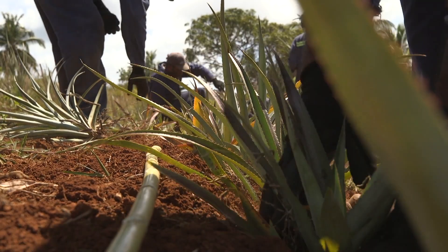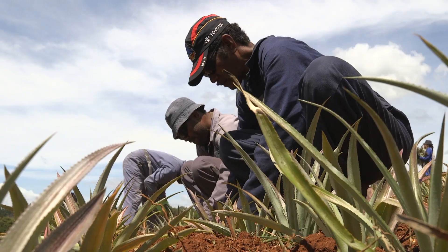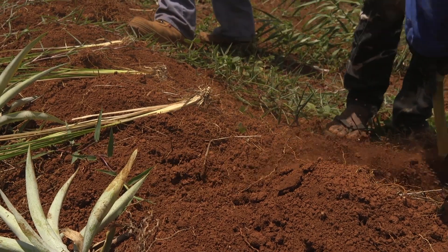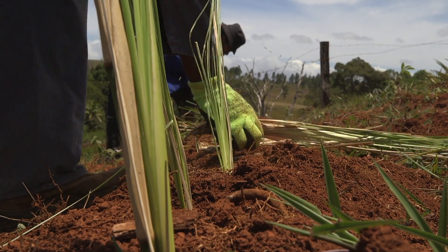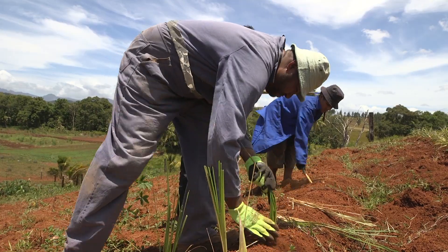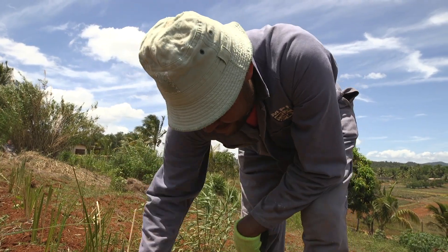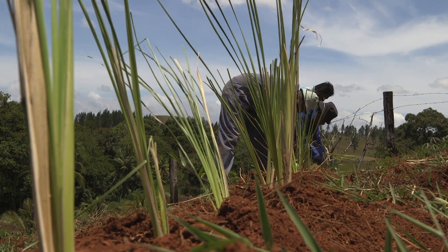With this system, we can plant pineapple on three of the prepared beds and plant two lines of erosion-protecting deep-rooted plants like vetiver grass and gliricidia, one above and one below the three beds with pineapple. This way, the risk of gully erosion and landsliding is reduced.